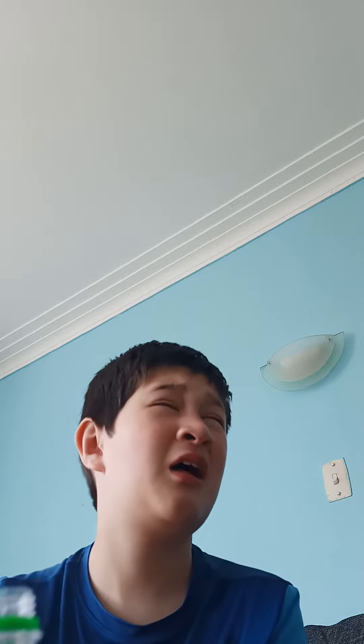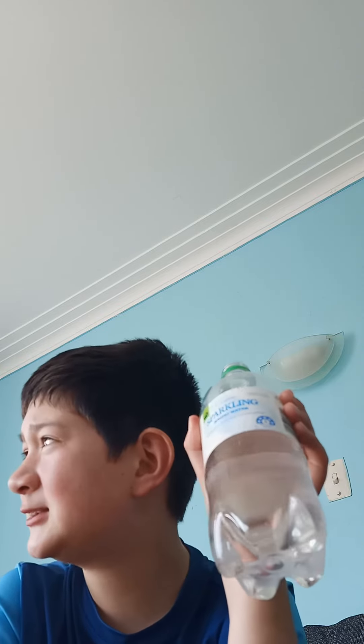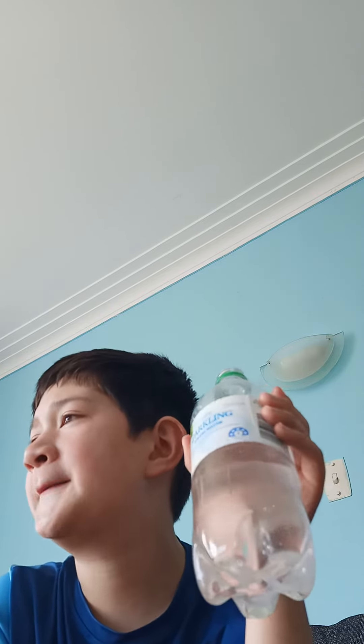That is absolutely disgusting. What is that? Salt and water? This is absolutely disgusting. I don't whatsoever recommend it. It tastes absolutely disgusting.